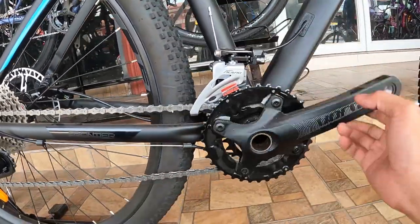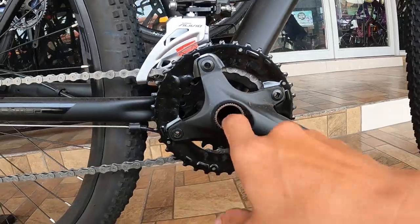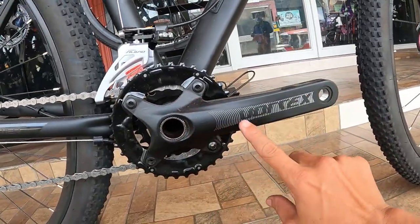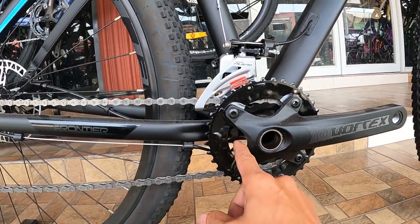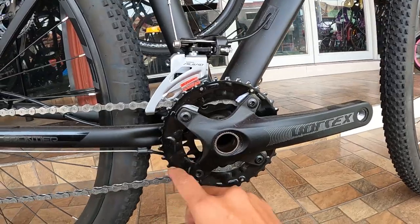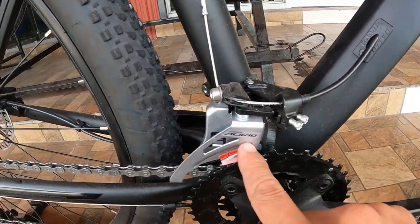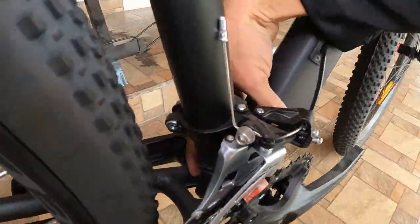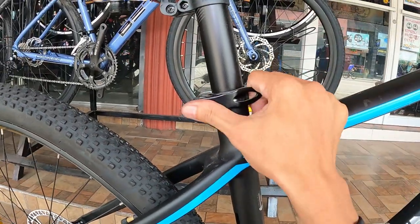Ang ating crankset — naka 2-by guys. Tingnan natin kung may lagusan — wala, pasok ka lang ng pasok dito. 170mm ang ating crankset, ang lapad nito. Vortex ang tatak. Ang ating chain ring ay gawa sa bakal — 22 at 32 yata, medyo naduling ako guys, binilang ko yan. Ang ating FD ay gawa ng Shimano Alivio — Alivio to, tapos Altus yung RD. Clamp type ang FD, pwede ka maglagay ng kable rito. Ang ating C-clamp ay made of alloy pa rin.